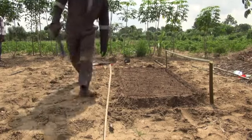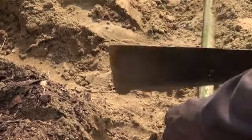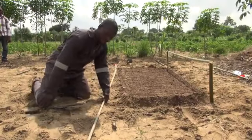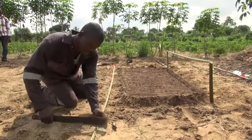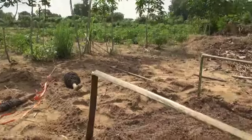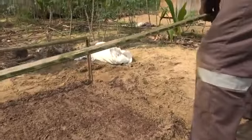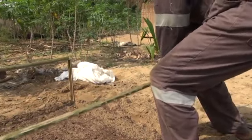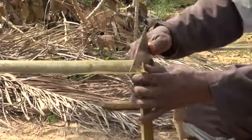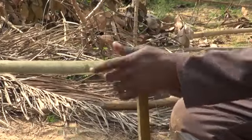Having had his net made at the local tailor, Thierry now installs his seedbed. To support the net, you can use locally available materials such as branches, sticks or the solid mid-nerve of palm leaves. Cut the sticks long enough so that the net will be about half a metre above the soil. Remove sharp angles, as these may damage the net.